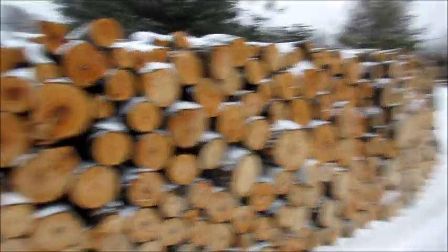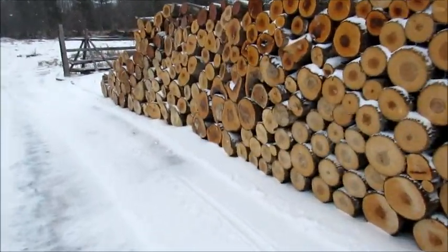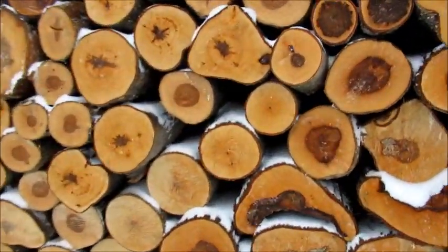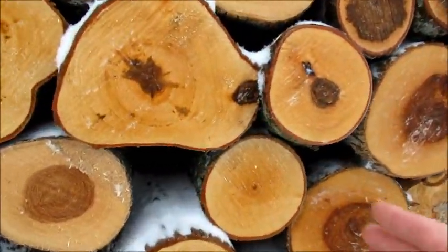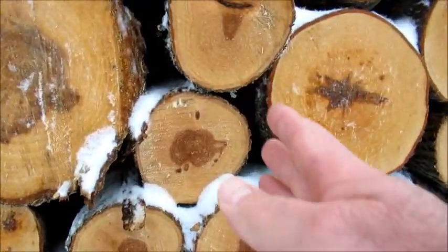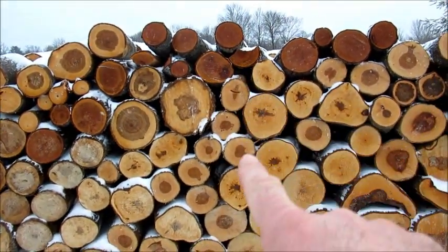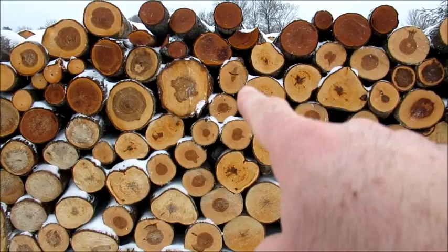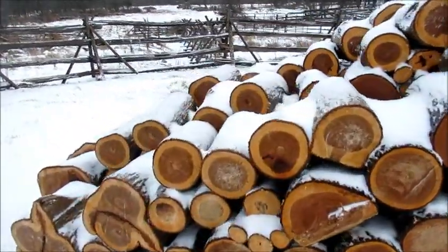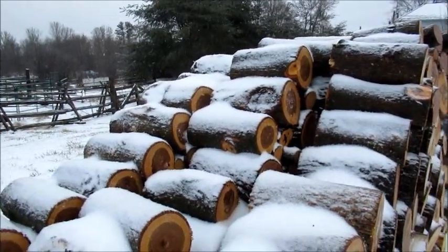So here's an update on the wood pile. The last time I made a video, we were right about here — so we're right about there from the last video. So I've cut a little bit more, not as much as I'd like to. I'm gonna cut some more this week.